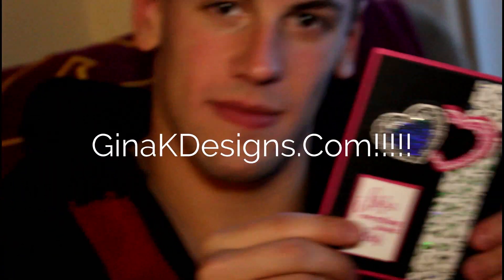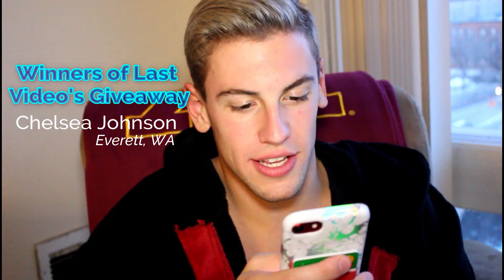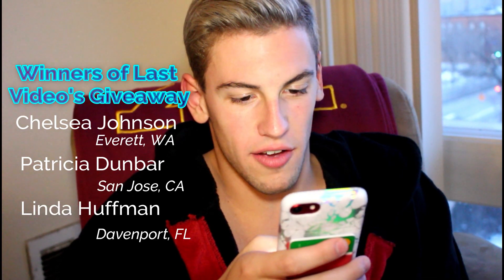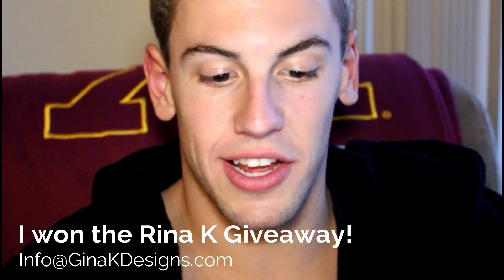James reads from the card: 'Where could I go to buy the products used to make this piece of art?' Well James, I'm sure you could find all these products at Gina K Designs. James, can you help me read the winners of last week's video giveaway? The winners are Chelsea Johnson from Everett, Washington; Patricia Dunbar from San Jose, California; and Linda Huffman from Davenport, Florida. To claim your prize, just send an email with the sentence 'I won the Rina K giveaway' to info@GinaKDesigns.com.